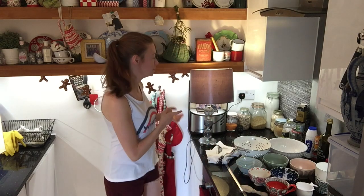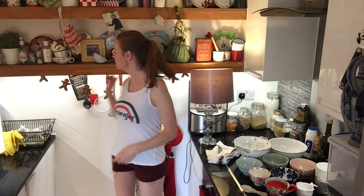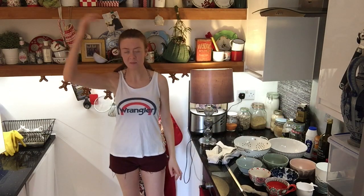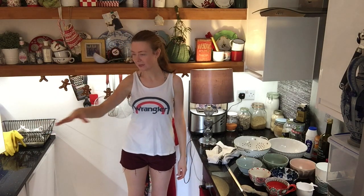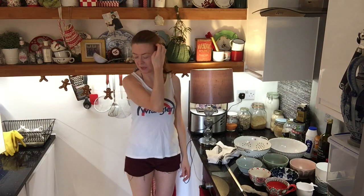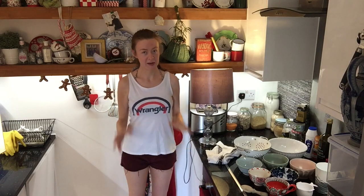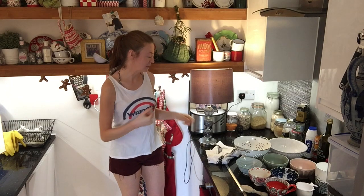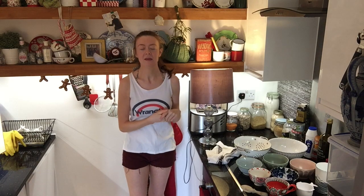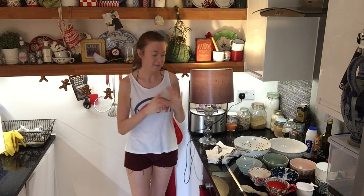Excuse the funny lighting arrangements, but because this kitchen has only got spotlights under these shelves and under the kitchen units, it's kind of dark above. So I've actually got another lamp here — I'm not sure how safe it is — and one just behind you. There are electric cables trailing all over the countertops. But after about an hour of trying to get the light right, I've kind of had to give up for now and hope this is okay. Anyway, let's get on with it.